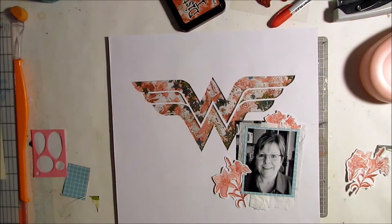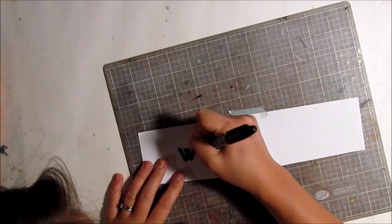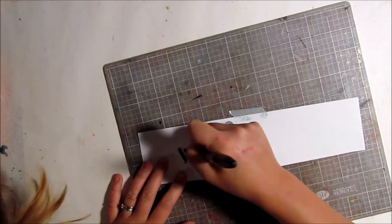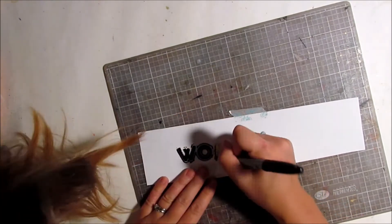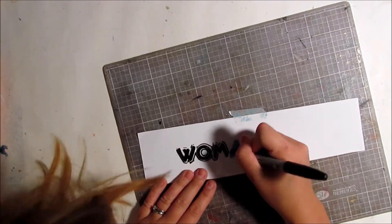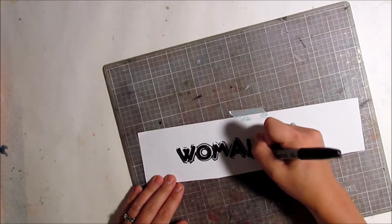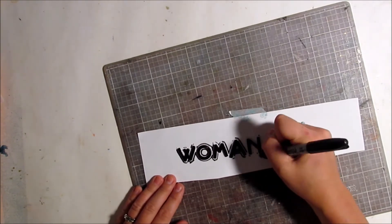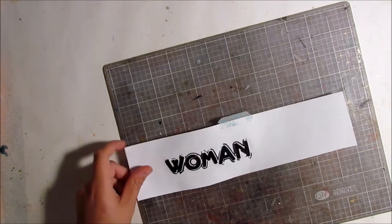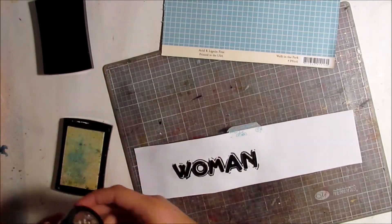I'll link you to the Emerald Creek shop if you're interested in any of their products. Come over to the Emerald Creek dares blog to join in on this challenge — you can create any kind of superhero-themed project, whether it's a layout, a card, a mixed media project, or anything else. You have a chance of winning a $25 gift card to the Emerald Creek shop.